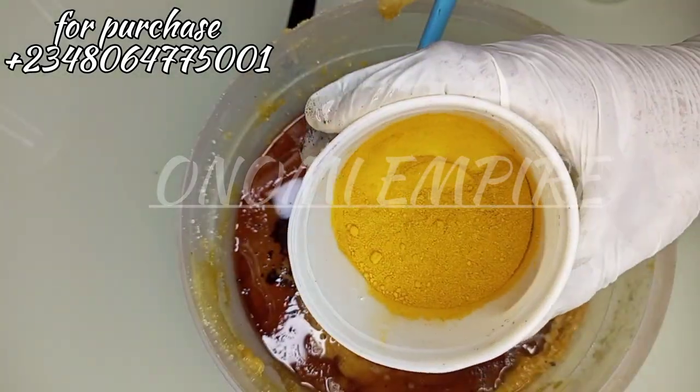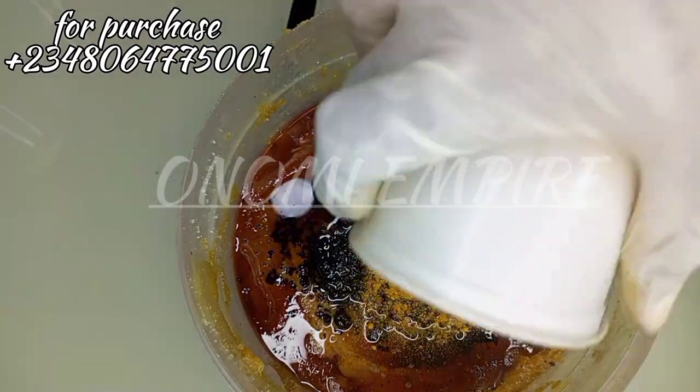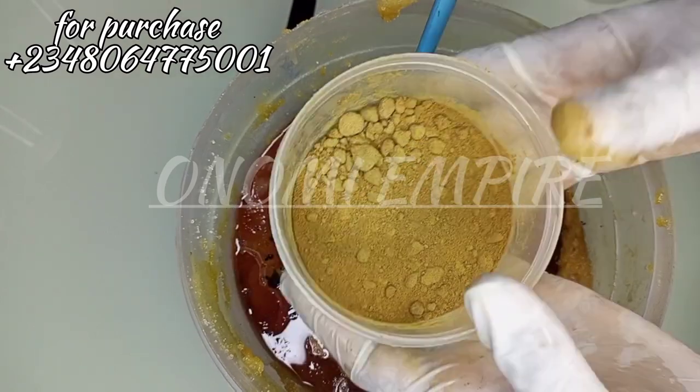The next ingredient is our turmeric powder. Turmeric has high anti-inflammatory and antibacterial properties which help to reduce scars, treat uneven skin tone, hyperpigmentation, and eczema, and give you a beautiful skin.